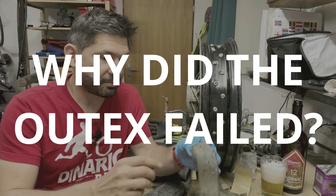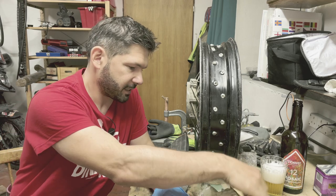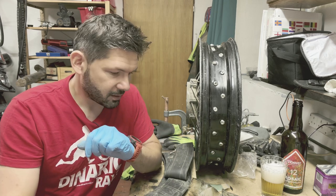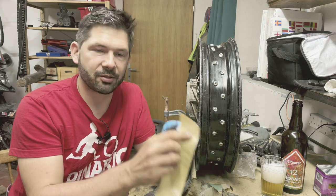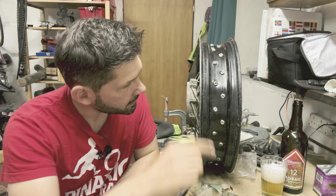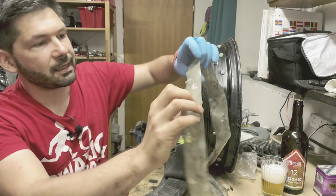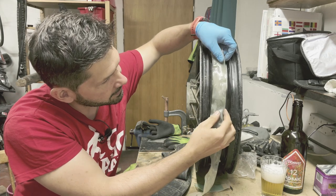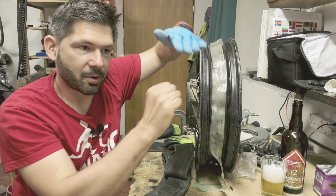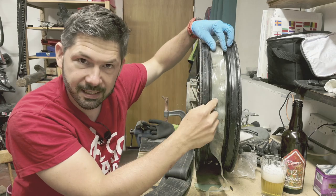Let's pause and talk about why this would happen. I have two main reasons. The first is that my Altex installation was not done properly. When you install Altex, you take these little glass-reinforced sticky patches, and each patch goes onto the nipple. More importantly, it protects the Altex sealing sticky layer so that you can tighten the spokes without compromising the seal.